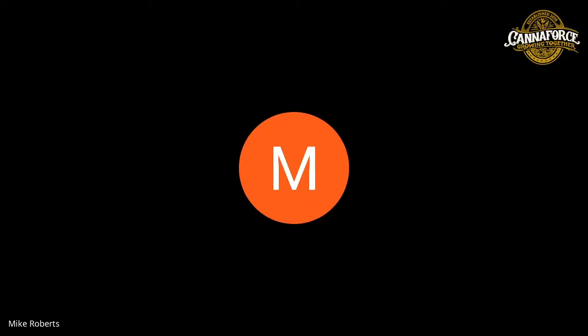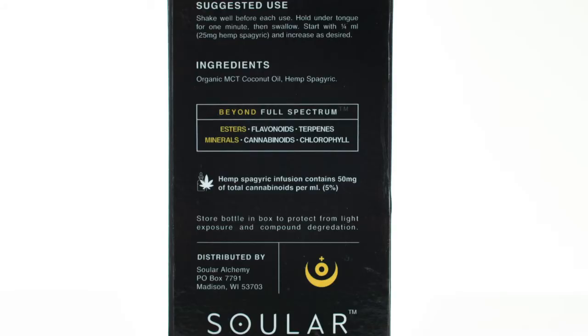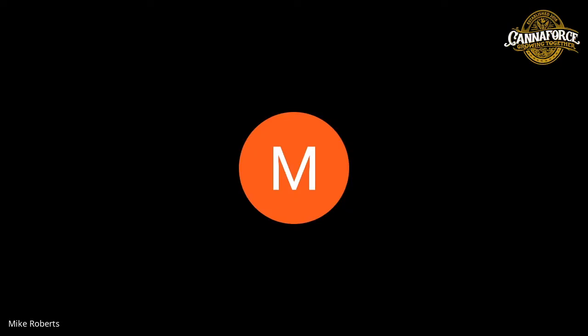We're going to be showing the panels on the box, but there's a term used: 'beyond full spectrum.' How did you come up with that term and what does it mean to you personally? We haven't heard that term before in the industry on products.